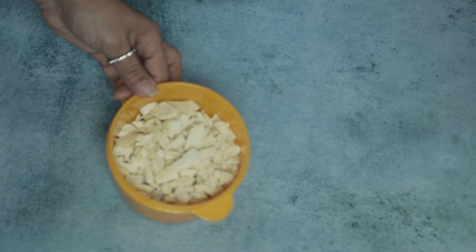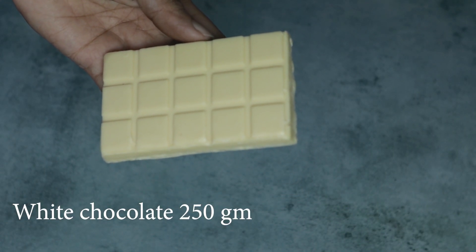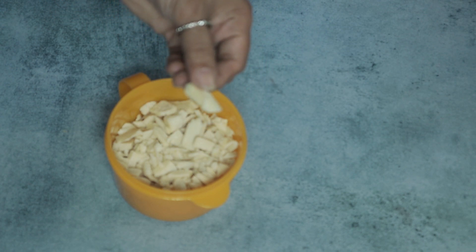I am ready for this recipe. I am ready for 280g white chocolate. There are 2 bars in this bowl — this is 15g. I put a cutting board and cut it into small pieces.